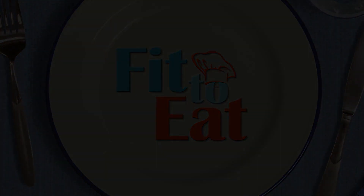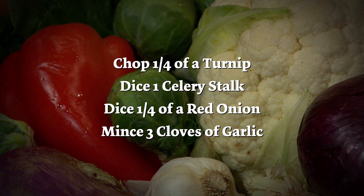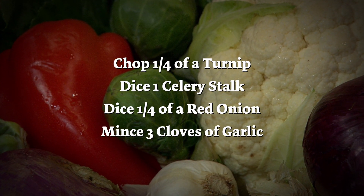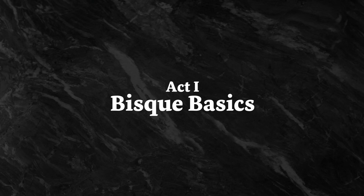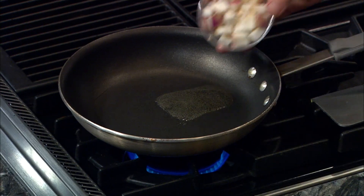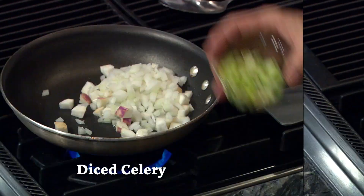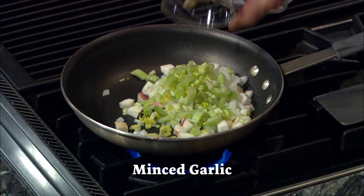First things first, we chop. Heat up a half teaspoon of oil in a pan. Once hot, drop in the chopped turnip, diced onion, diced celery, and minced garlic.